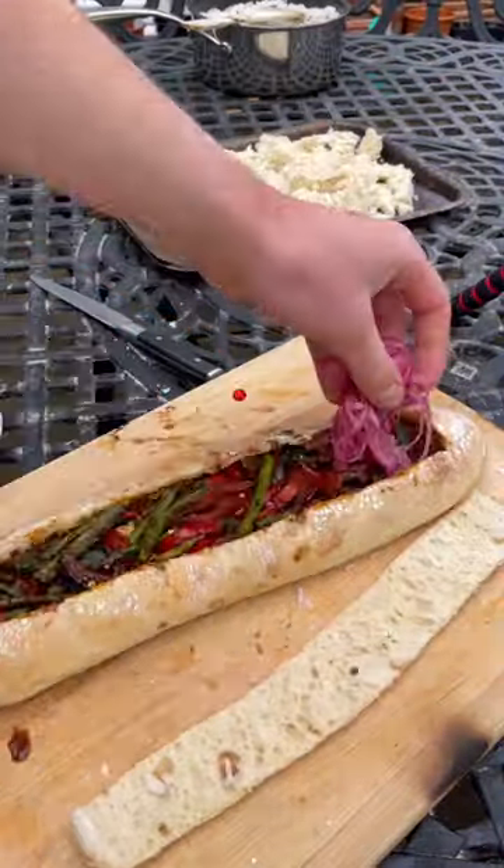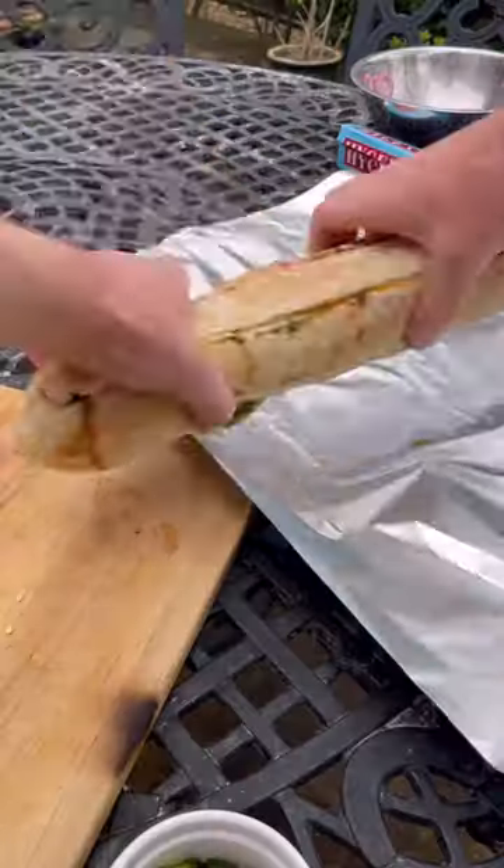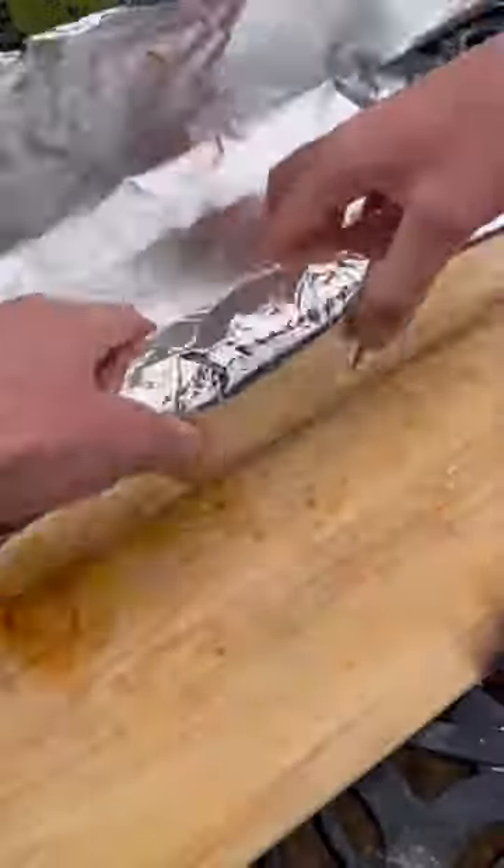And add some chillies and veg, some pickles and greens and cheese, and shut it. Then brush it with garlic butter, then wrapping it up and I'll cook it.